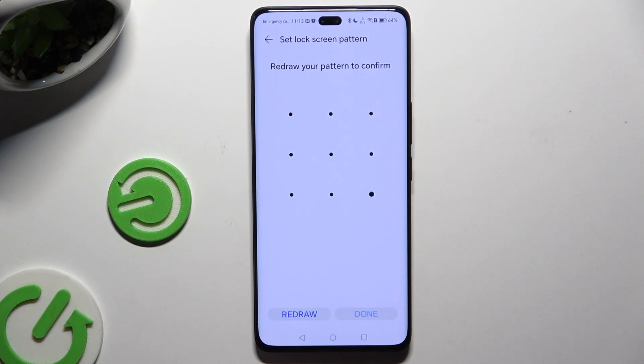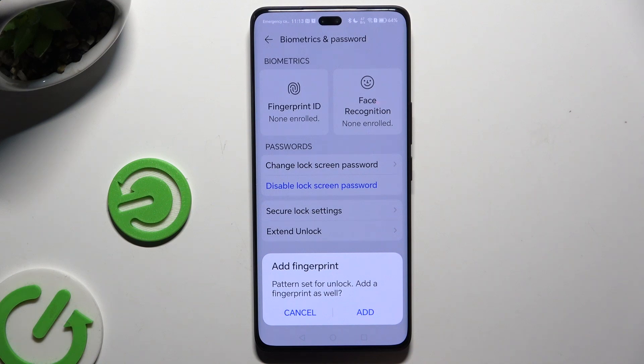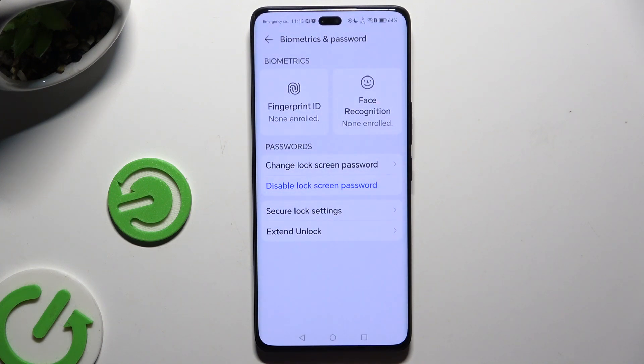Then create it and repeat it to confirm it. When you've finished, hit Done at the bottom right corner, and decide if you wish to add a fingerprint right away by clicking on one of those options in the pop-up.